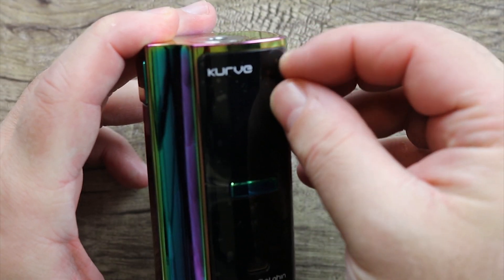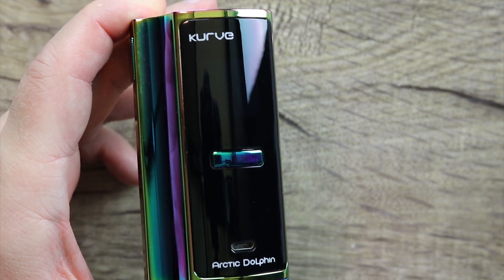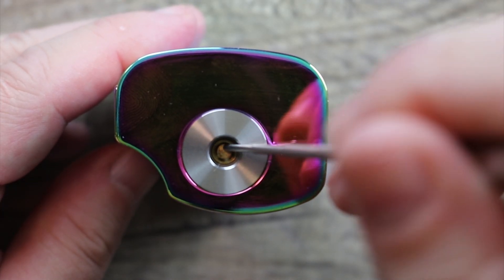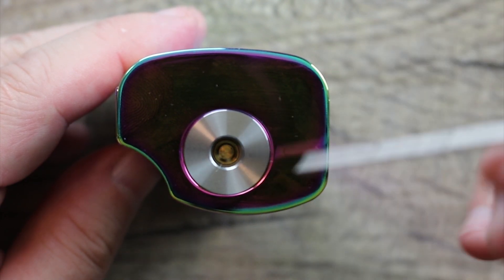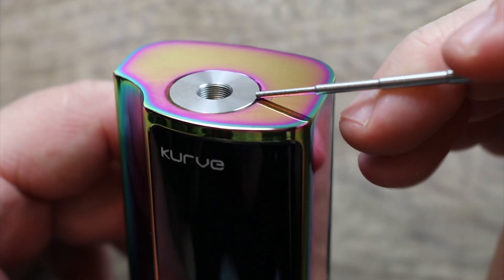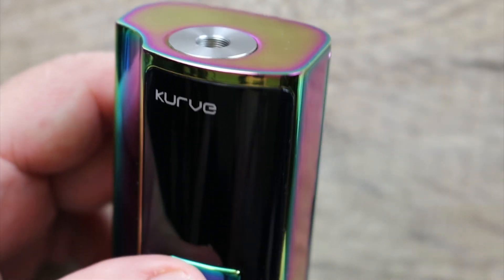First thing I want to do is show you — we had a little screen protector here, we're going to peel that off so you can get a better look at it. This thing is shiny. Let's check out the top plate first. Stainless steel plate around here. Got a gold-plated spring-loaded 510 that I would say has a loose spring with a medium throw to it. You can see the plate does raise up a little bit.